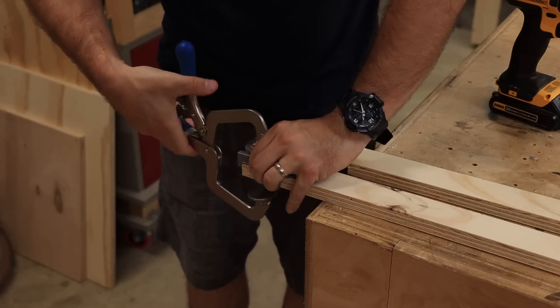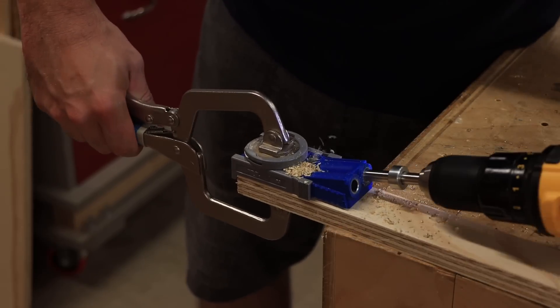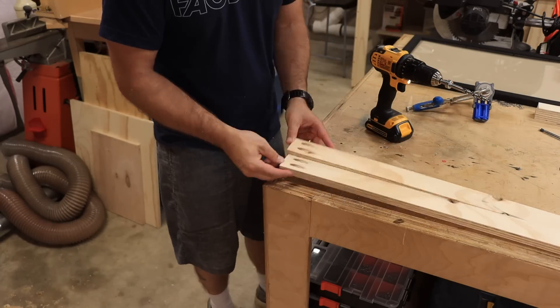The easiest way to assemble a frame like this is with pocket screws. If you're new to woodworking or just new to pocket screws, check out the link in the description below for the jig we're using. They're an awesome way to put basic frames together — even some furniture can use pocket screws. They're hidden underneath, you can't see them, and they're really easy to use.